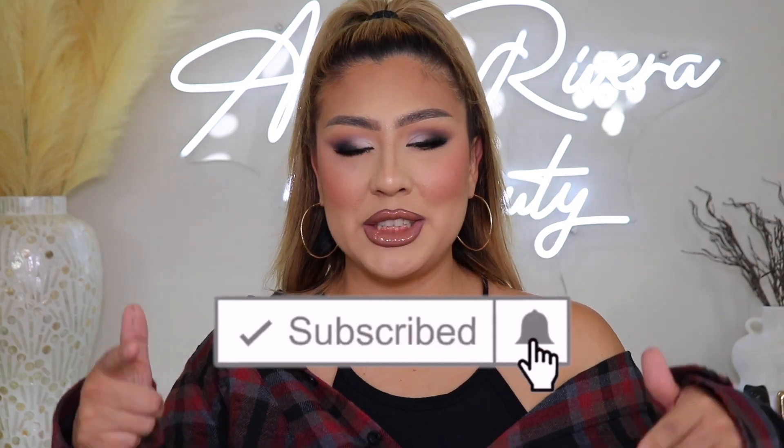Welcome back to my YouTube channel — be sure to subscribe and hit the notification bell so you get notified every time I upload. In this video I'm finally doing a tutorial for eyeshadow for hooded eyes. Quick disclaimer: I'm Alma Rivera Beauty, I'm not a pro makeup artist, I don't do this for a living, and I'm working with what I've got — and what I've got is hooded eyes. I get a lot of requests like 'how do you do your eyeshadow, how do you do your eyeliner, how do you make those eyes look good?' — and girl, that's what I'm here for.